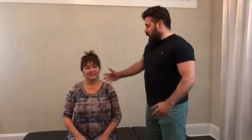Hi, I'm Dr. Joseph Cipriano, and today we're going to be doing an adjustment. The chief complaint is going to be on the left shoulder here. So tell me a little bit about that — what's going on?